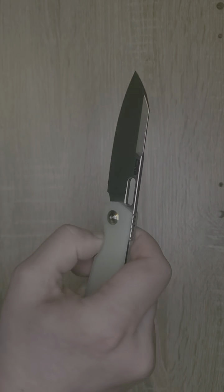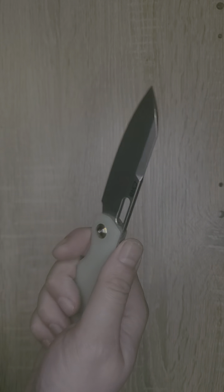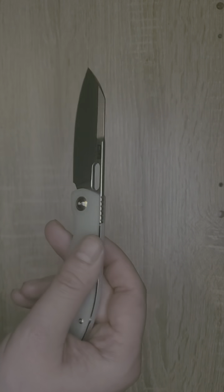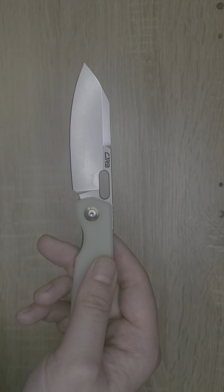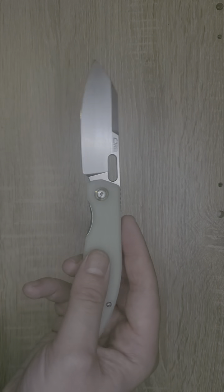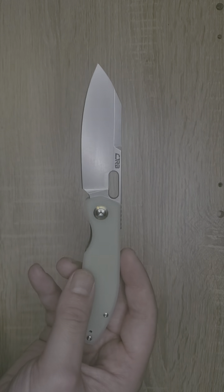I love the steel and the action. I do love that this one is a liner lock, but I'm tempted to get the button lock myself just to compare. This is a really cool design. I do like Ray Lacanico designs, and this was very well executed by Artisan Cutlery and CJRB.